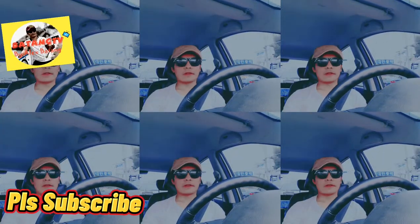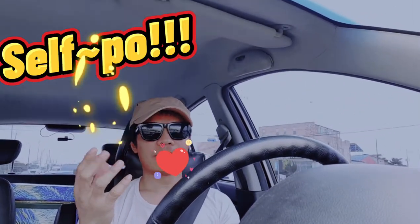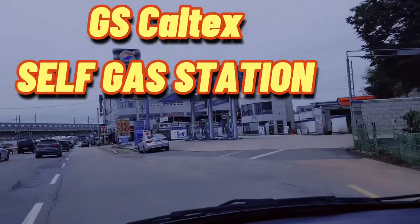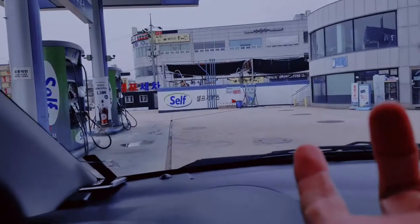All right, mga kabatang, here I am again. We are almost near the gasoline station. I'm gonna show you how to use a self gas machine — in Korean they call it 'self' or 'self-poof.' We are almost there. You can see the gasoline station — this is what we call GS Caltex. You can see the word 'self' right there, so I'm gonna show you how to use it.